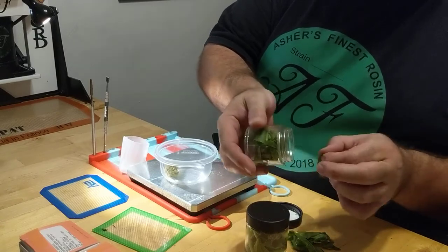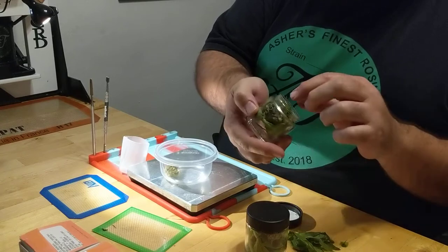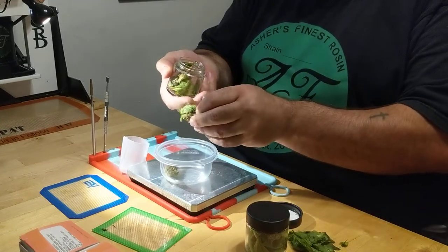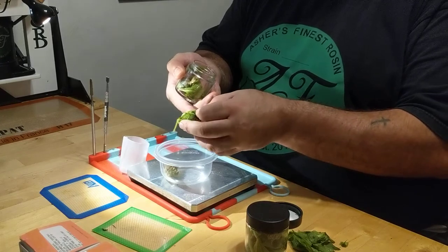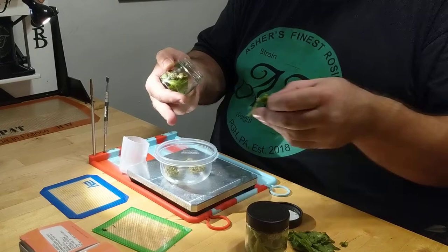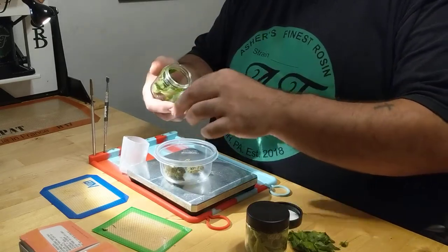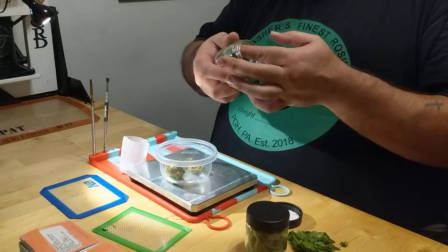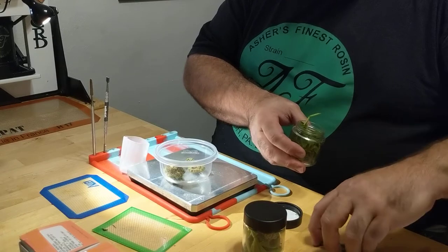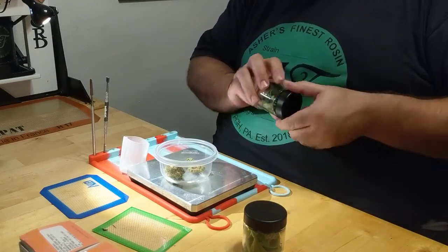The pictures do not do this press justice — it is a completely amazing piece of functional artwork. Chaz Ryan at CRD out in Oxnard, California — he's the one that you want to get your presses from, trust me on this. For the price point, for the features, the engineering that goes into this, you can't beat this guy.